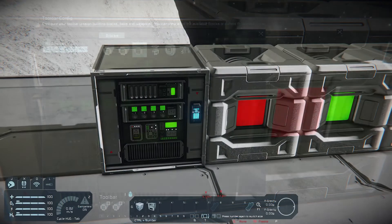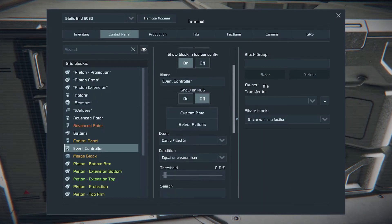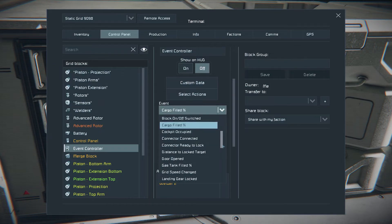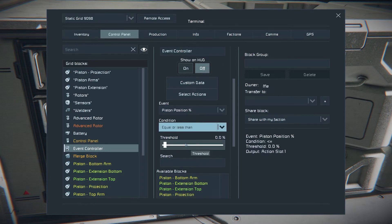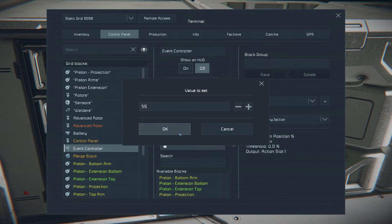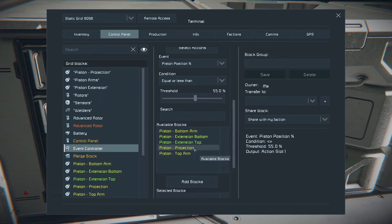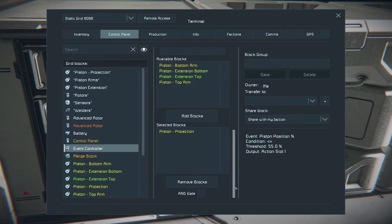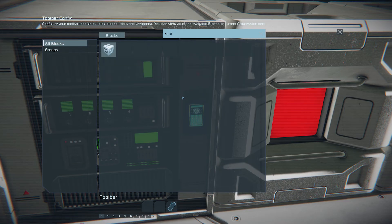In the event controller, look for Piston Position Percentage and set it to equal or less than 55. Add Piston Projection to the selected blocks and set up the action: Timer Block Start Stop, Trigger Now.